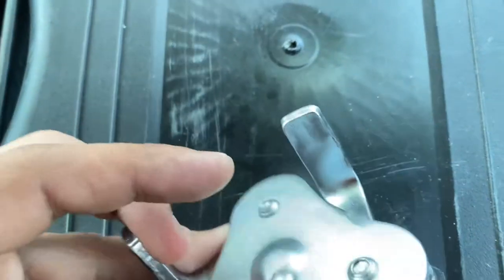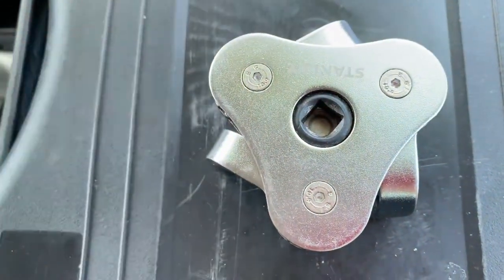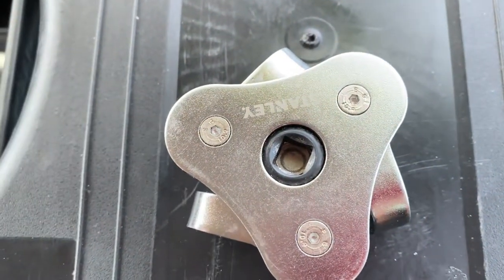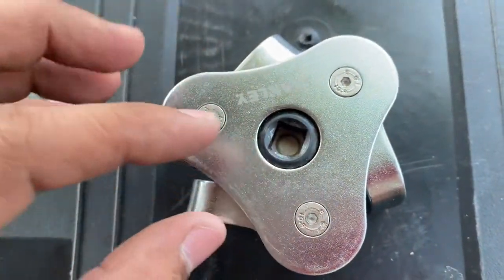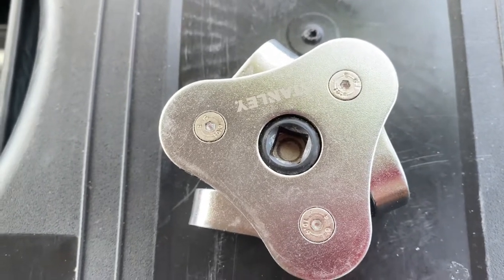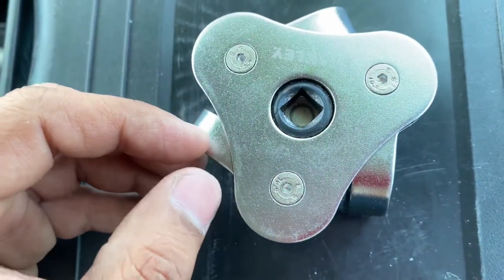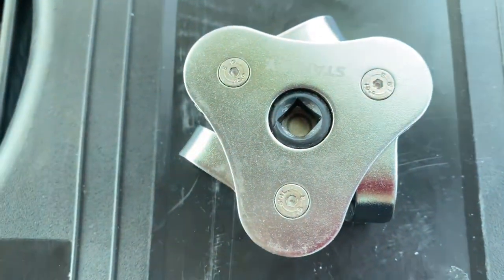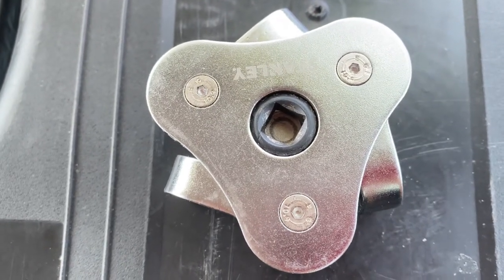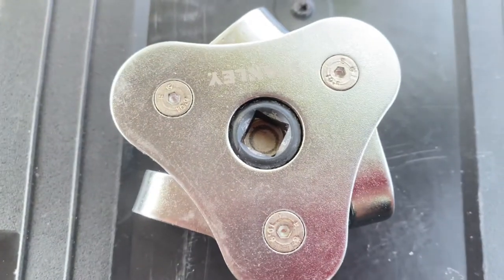It's like household tasks — if a tap is broken, we fix it ourselves at home. If you need to change a bulb, you never call an electrician; you do it yourself. In the same way, this is also very easy. I'm 100% sure that everyone can do the oil change with this tool and the extraction motor by yourself.